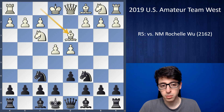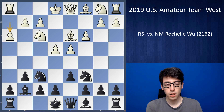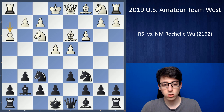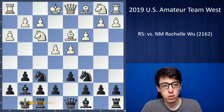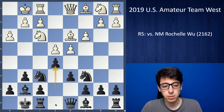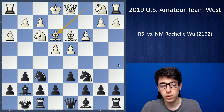White goes for a more modest setup with bishop d3, which I think is quite reasonable. I went g6, c3, bishop g7, and now h3 — another very logical move stopping bishop g4 and keeping a healthy space advantage for white. So I castled and she played bishop e3. Normally white just castles in this position, and basically black plays e5 and then at some point rook e8 or knight h5 going for some kingside play, very similar to the King's Indian.